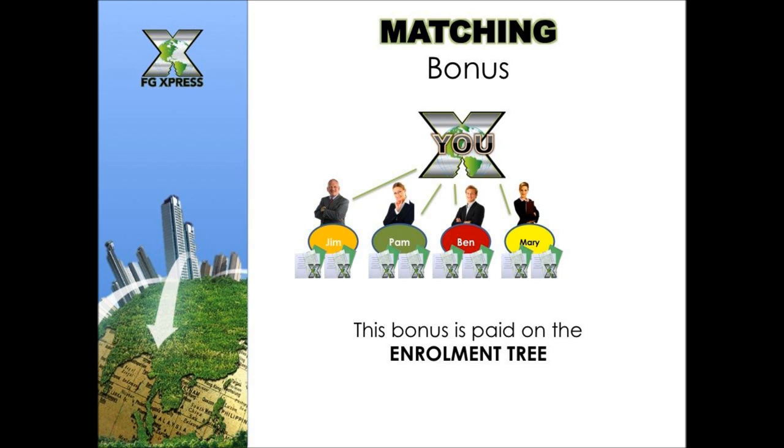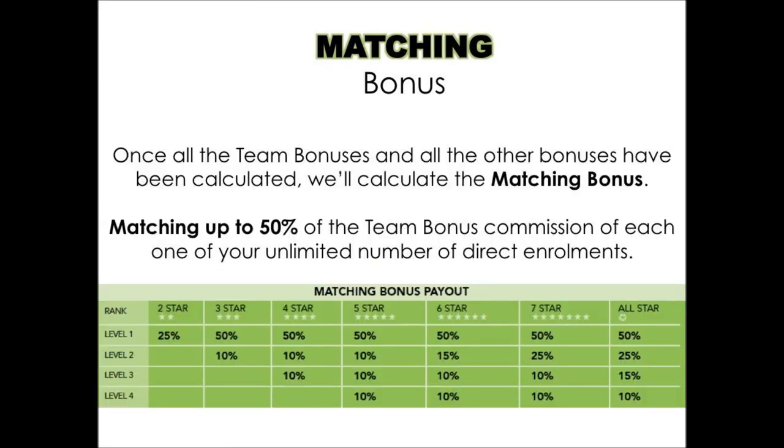The matching bonus is paid on the enrollment tree. Once all team bonuses are calculated, the company calculates the matching bonus — up to 50% of the team bonus commission of each of your unlimited direct enrollments. So when someone you brought in earns bonuses, you can earn up to 50% matching on their earnings — and this goes not just on the first level.